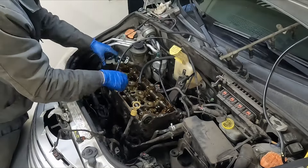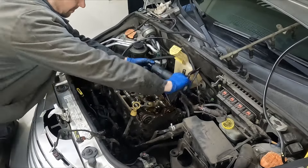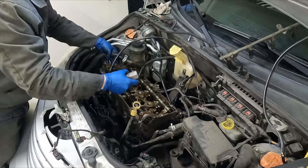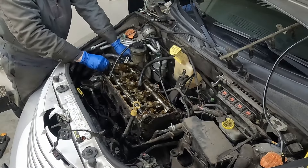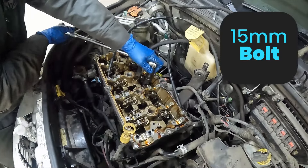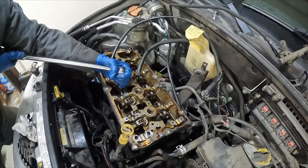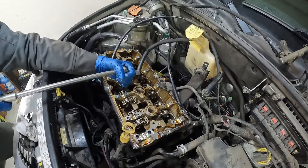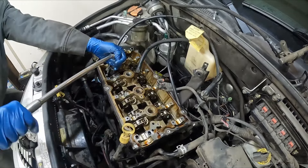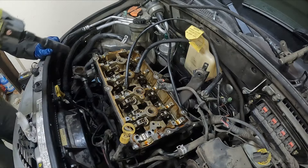Orientation is important — which side of the cap is facing forward. Starting in the middle and working out. We'll also take the cam position sensor off — just 8 millimeter. Important note: do not get anything magnetic next to this tone ring, as that can mess up your cam position sensor reading. Starting in the middle and working outward, cracking all the head bolts loose with a 15 millimeter and breaker bar, then buzzing them the rest of the way out.